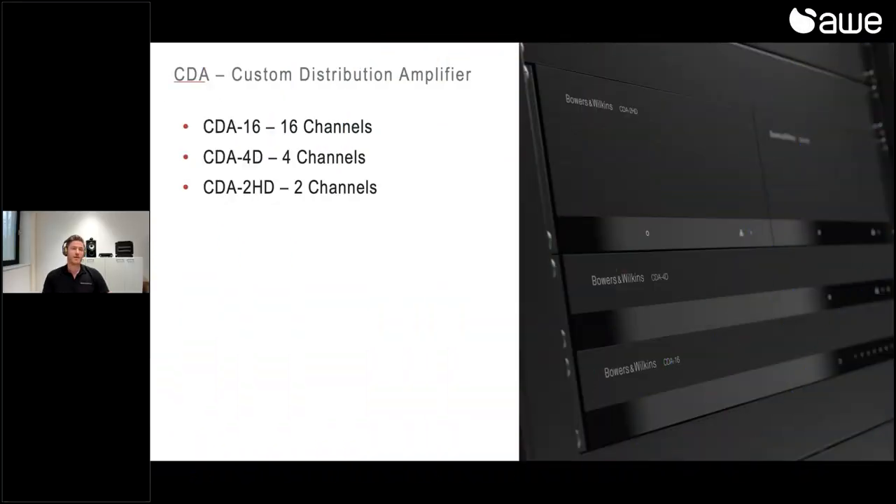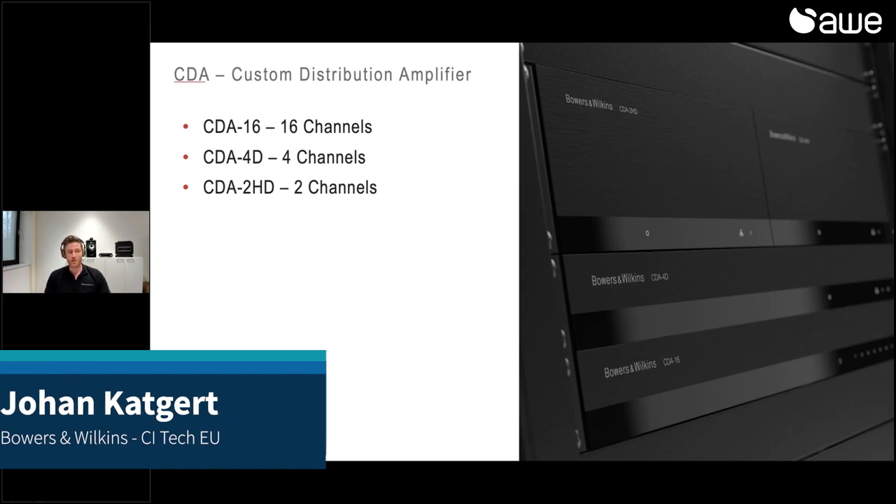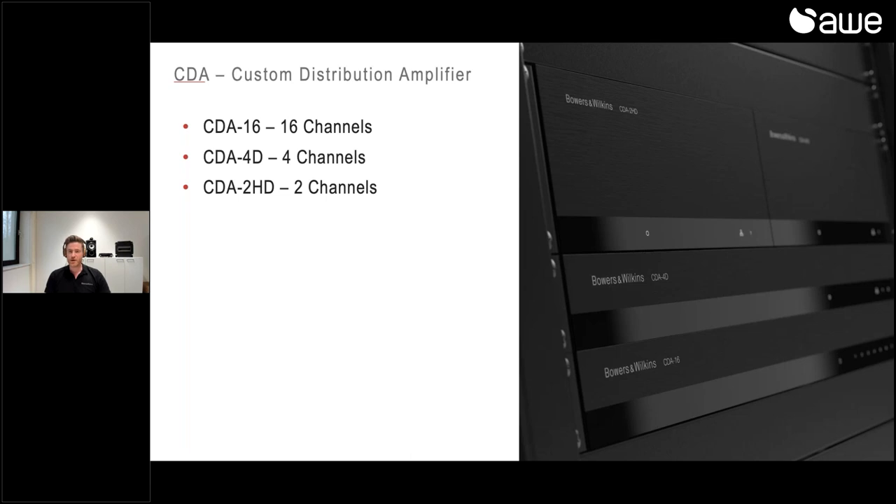Next up is the CDA, which stands for Custom Distribution Amplifier. This is the lineup we have as of now. We already had the CDA16 available, and I will give a small refresh. But totally new are the CDA4D and the CDA2HD. The numbers correspond with the amount of channels they have, but especially with the 4D and the 2HD, you are really flexible in how to use those channels.